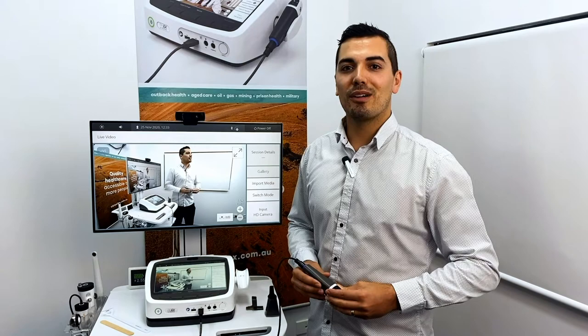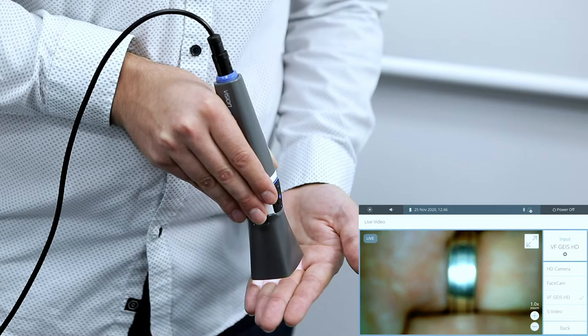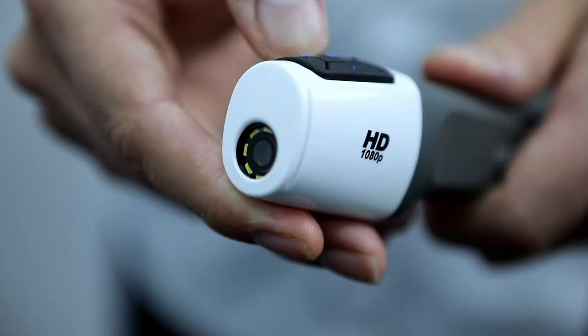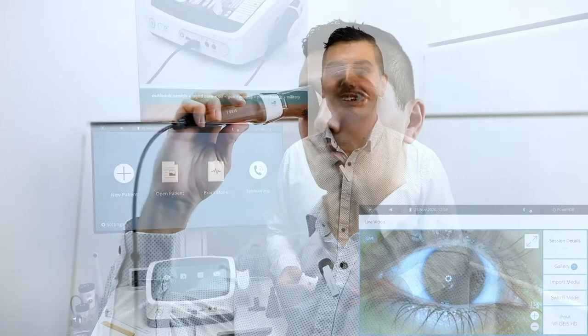Select the GEIS camera from your input list in live video when it appears. The GEIS camera features default autofocusing with the option for manual focus mode, 4 brightness levels for the inbuilt LED light source, lightweight design with single button snapshot and full HD 1080 pixel resolution.